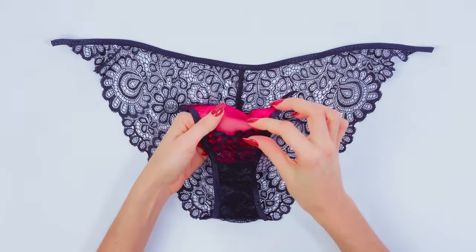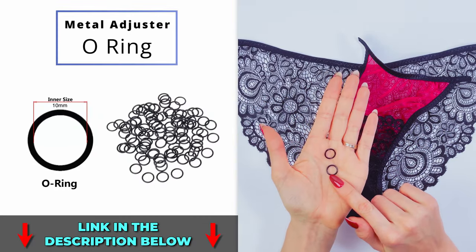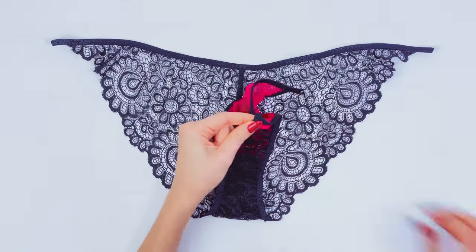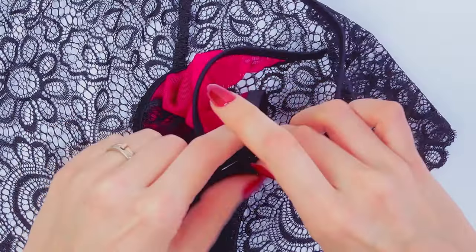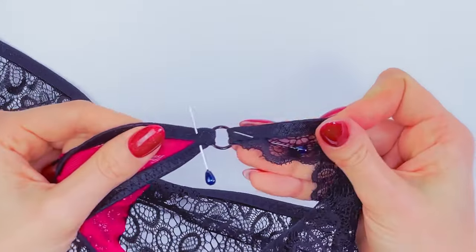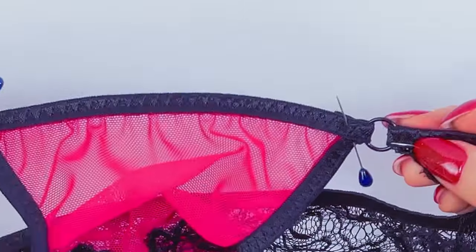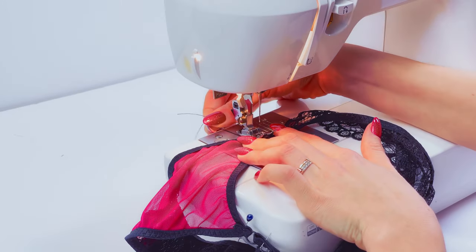The lace is attached. Now you will need rings — mine are 10 millimeters, and you will need two of them. Place a ring here, put the elastic inside the ring and pin it with a needle. Then grab the back element and place its elastic in the same ring. Pin this as well and do exactly the same on the opposite side — you should have the same on both sides. When you start sewing, make sure there is no metal object under your needle, because you don't want to break it or have an accident.